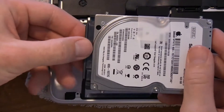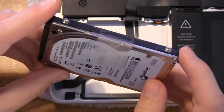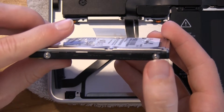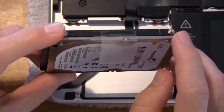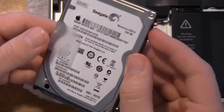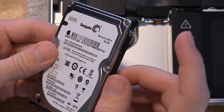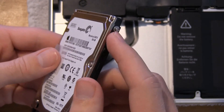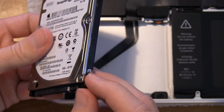Here's the SATA connector — just wiggle that free. Here's the drive. The next step is to take these little mounting brackets from the drive itself, which I'll do off-camera as it's a bit of a pain. You need a special screwdriver for these — I believe a T5 — but I used a little pair of pliers. That does work if you're careful and get a good grip. I don't know how ergonomically safe it is, but it has worked when you don't have every proper tool.